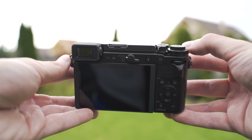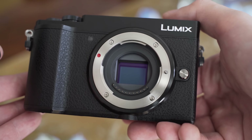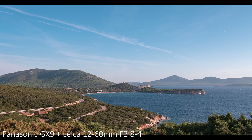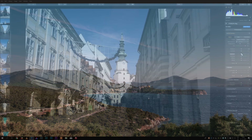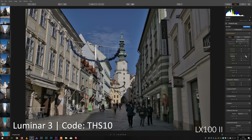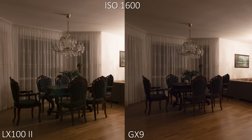The controls are great on both, especially considering the size, and I have described them more in my separate reviews linked in the description. Both cameras use the same sensor — the new 20 megapixel Micro Four Thirds sensor also used in the G9 and GH5. It has very good dynamic range, better than Canon's APS-C sensors and close to Sony's APS-C sensors. Pictures are very clean up to ISO 1600, usable up to ISO 3200 for digital publishing, and ISO 6400 is an emergency option.